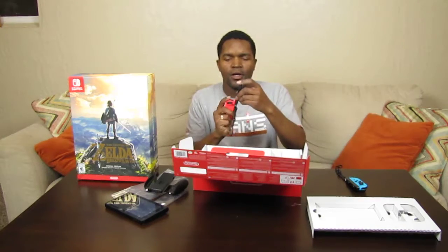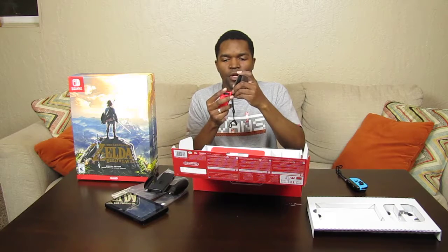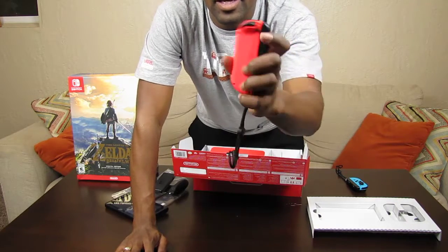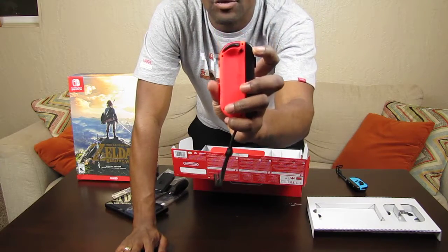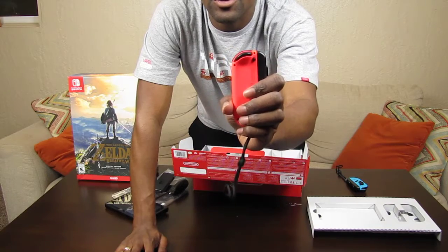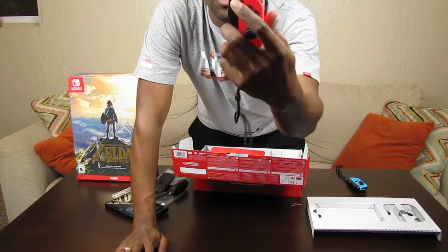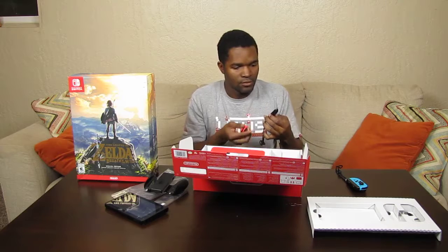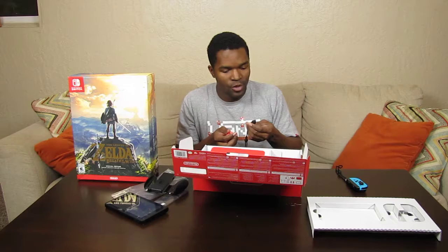It doesn't matter which way you put the Joy-Con grips on — don't quote me yet, I'll test that. There's a plus and a minus on both sides, so I believe it doesn't matter which way you attach them. Let me test that right now so you guys don't have to wonder. Oh, I thought I broke it — I was so scared. It just kind of jumps right off.